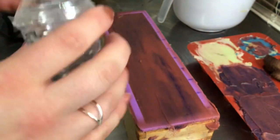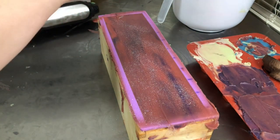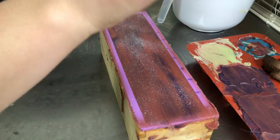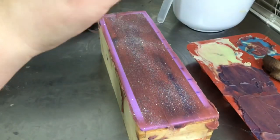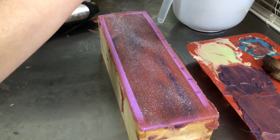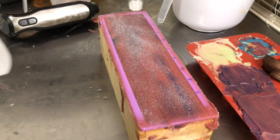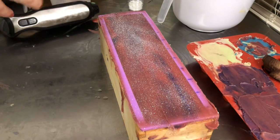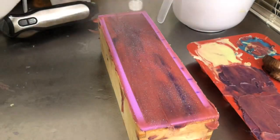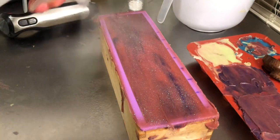I'm going to sprinkle the glitter over the top. This wasn't my original intention for this soap, but with the way it thickened, the top isn't the prettiest, so I thought this would give it just a little bit more something. I'm really hoping I got as much air out as possible. Now I'm just going to give it a quick spritz with some 91% rubbing alcohol. I've mentioned before that this can help with soda ash development, but the main reason I use it is to help lock in glitters and micas after I've spritzed the top.